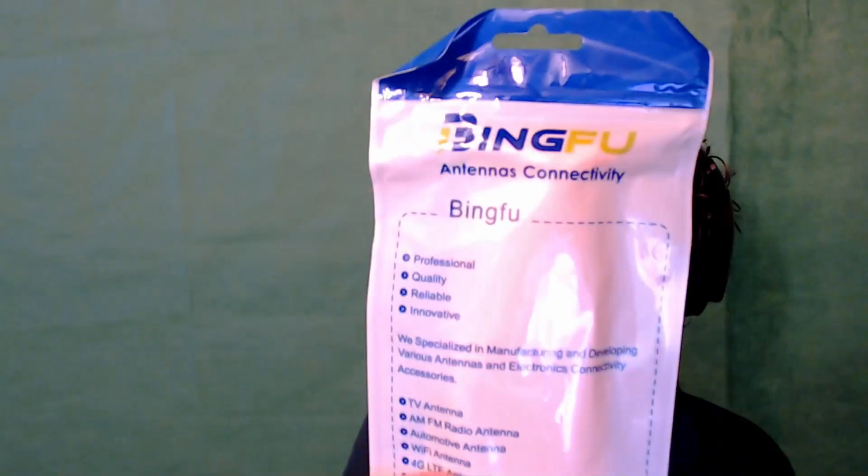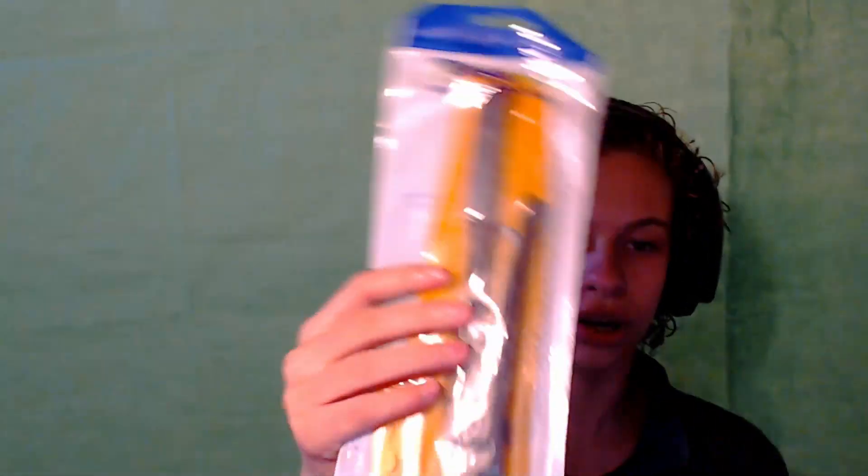Gotta snag some deals. If you like this video, like and follow, you know the deal. First thing — oh, this is large. It's an antenna for ham radio, because I'm a ham radio licensed operator. Where is my ham radio? I honestly have no idea where my ham radio is.